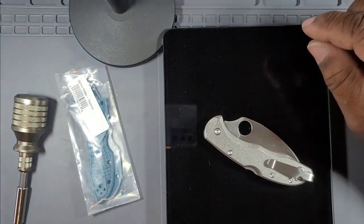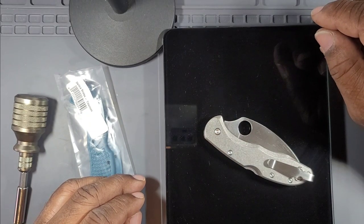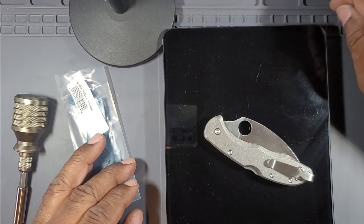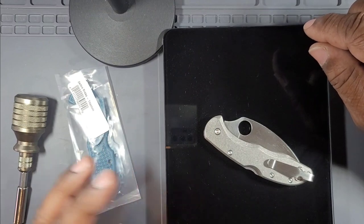I did an entire video on the swap and everything, and it was a bit of a train wreck. I ended up getting it done obviously, but the video was broken up and all over the place, so I'm not going to show it. Anyway, I'm going to do a review on this right now.